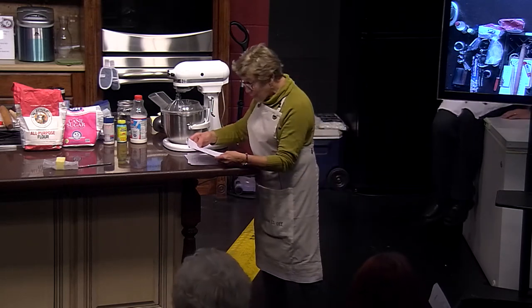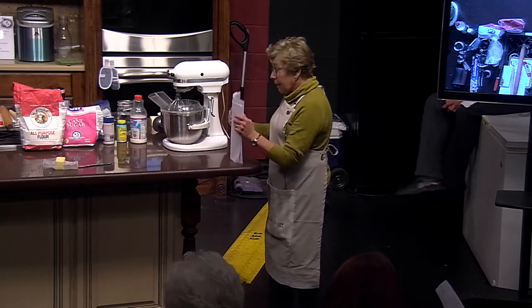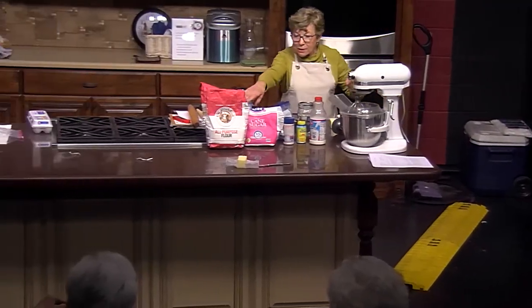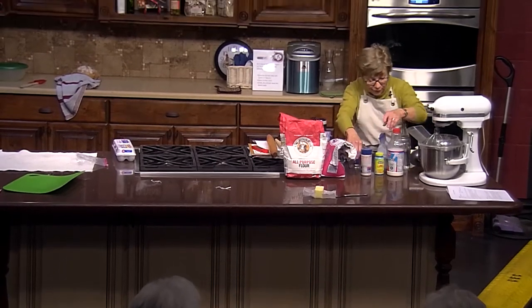The recipe I want you to turn to is Never Fail Rolls — I think it's on page four. Now we'll get started. This is the way I'd bake at home; these are the equipment and all the things I'd use at home.